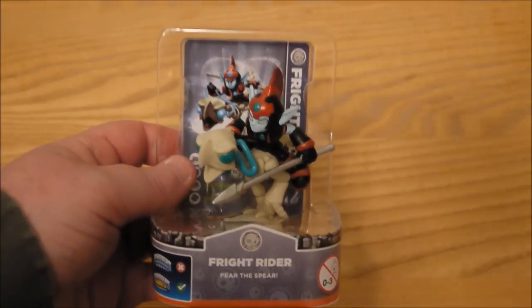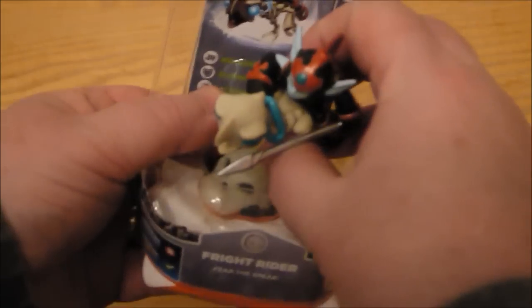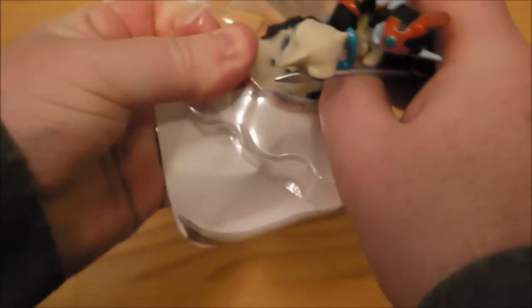Okay so on to Fright Rider. Get this one out of the box — it's always a challenge for me getting these little figures. I've done a better job that time, surprisingly, shockingly. This one looks pretty cool I have to say. Again, price about $7 in the US and Canada, and it's more expensive here in the UK.